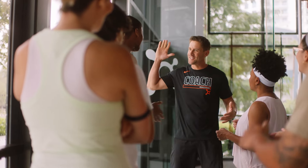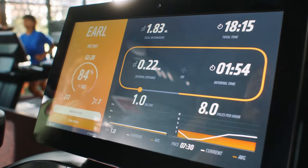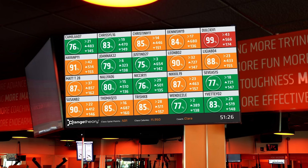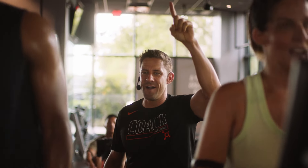Your coach will show you around the studio and run through all the shiny equipment you'll use. During class, your heart rate and performance data will pop up on the connected treadmill and rower screens, and also on the larger screens for your coach to see. We'll show you how to log into your connected treadmill and walk you through its functions such as speed and incline. You'll also learn some key words you'll hear in class so you know how to pace yourself.